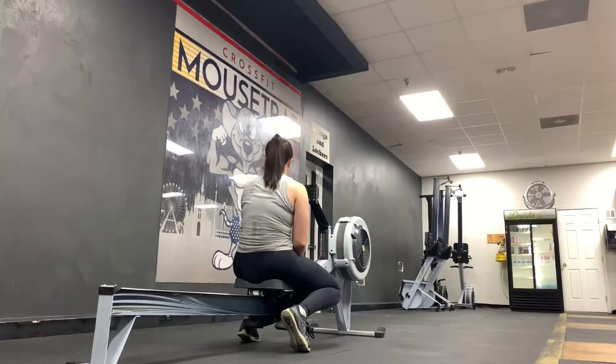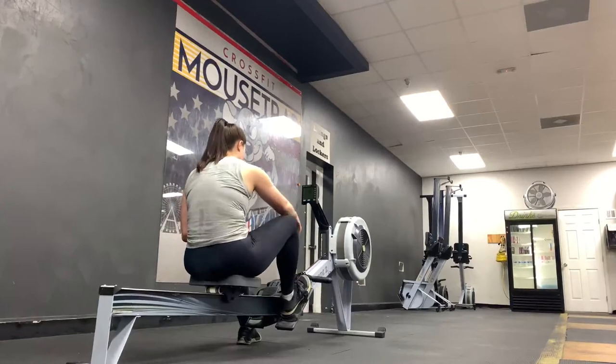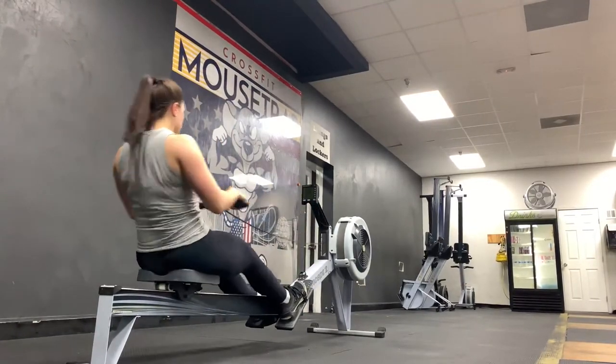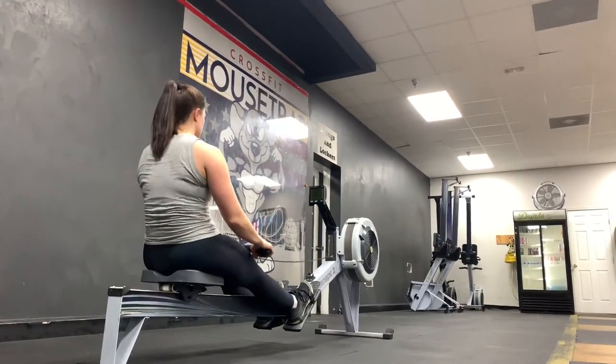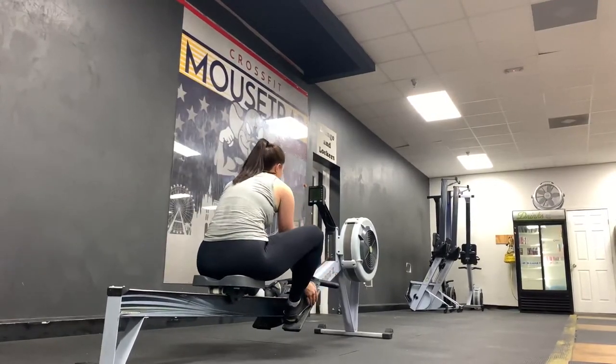All right, that is my full week of workouts and lifting. I hope you enjoyed this video. I'm obviously always lifting, so if you like these videos, I can always make more. Give this video a thumbs up if you liked it, and don't forget to subscribe and click the notification bell so you can be up to date with my lifting journey and all the other videos I post.